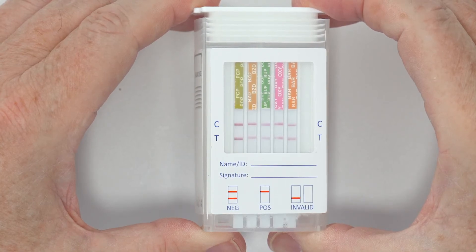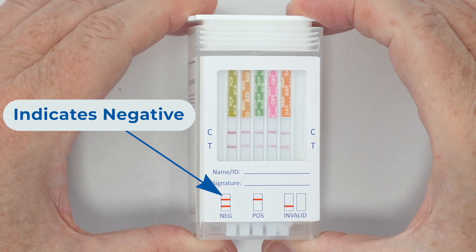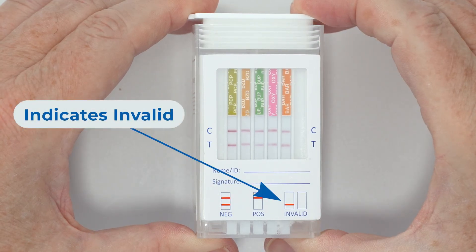A negative result is indicated by a colored band in each control region. A negative result indicates that the specimen does not reach the cutoff levels for the drug of that testing zone. If no colored band appears in the control indicator of the saliva test, the result is invalid. The test must be performed again.